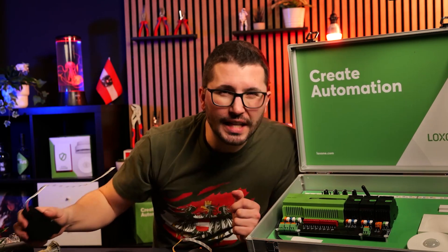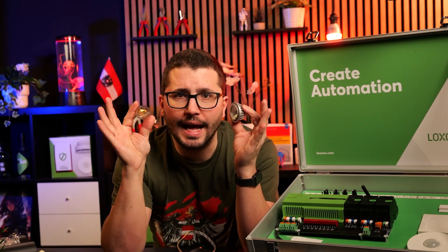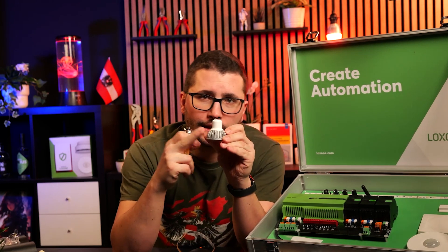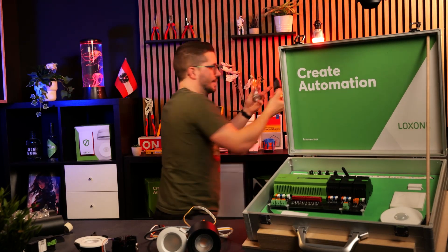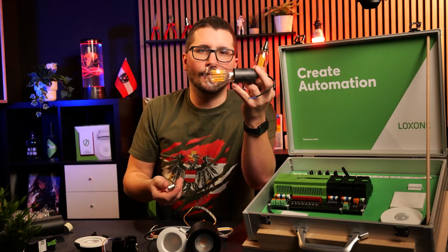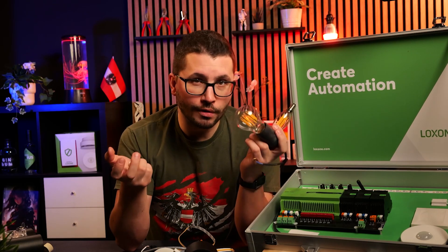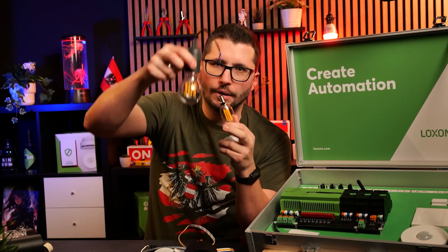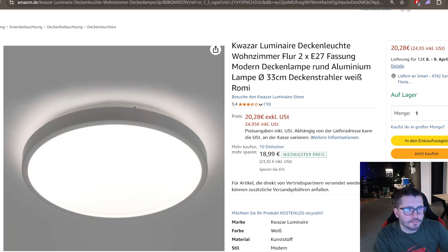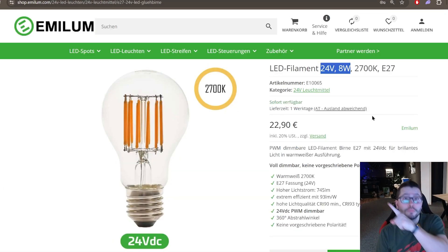With 24 volt it's perfectly dimmable. And what's really cool is that there are 24-volt light fittings for the classical GU10 and E14 bases. This big lighting bulb here is 24 volt as well. So you can use ceiling lamps with a blind cover or a milky cover, which looks super modern, also with these light fittings.